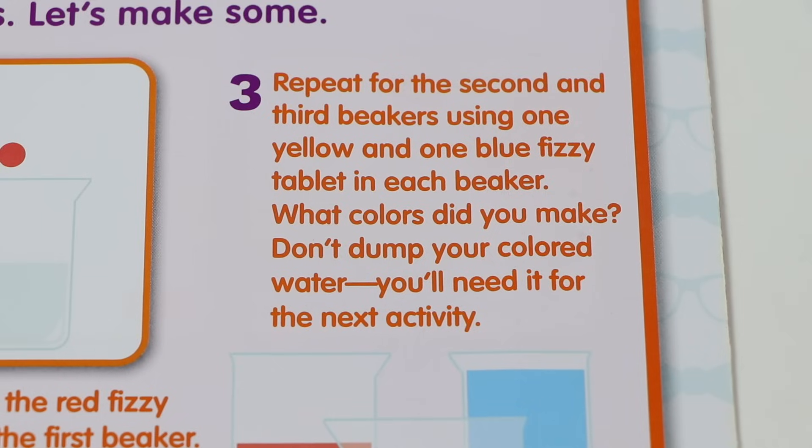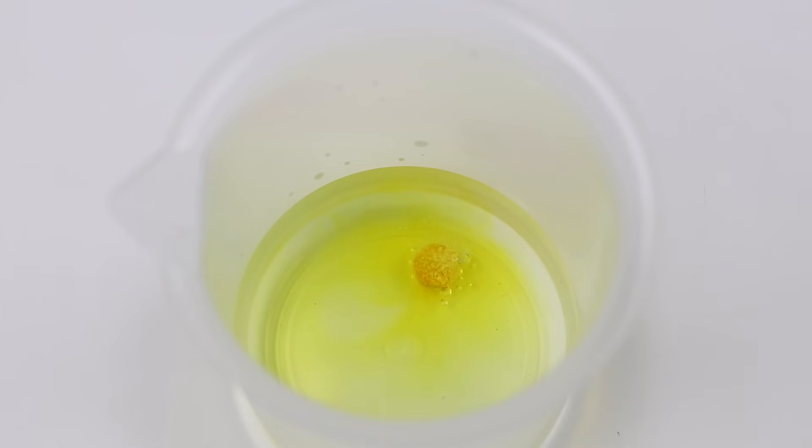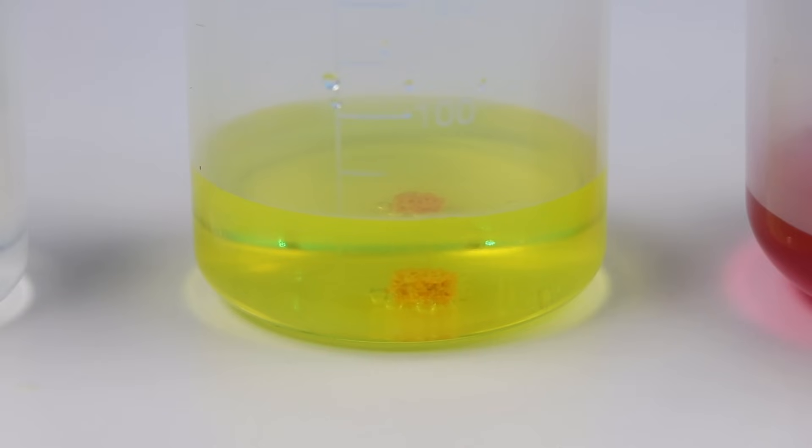Now we have to repeat for the second and third beakers using one yellow and one blue fizzy tablet in each beaker. Don't dump your colored water — you'll need it for the next activity! Let's drop another tablet in and wait to see what color it makes. Everyone knows what color this is, right? Yellow!